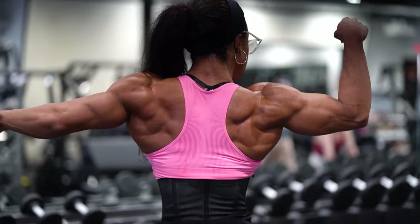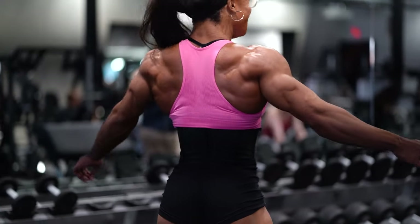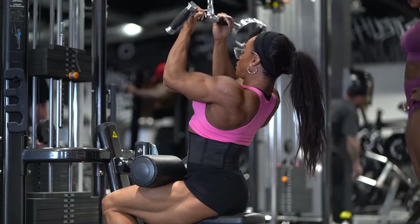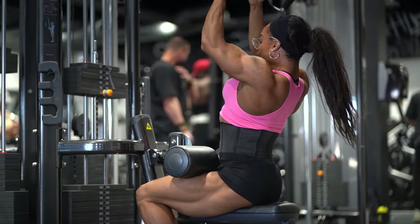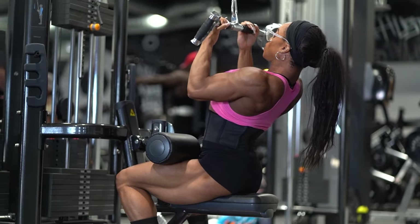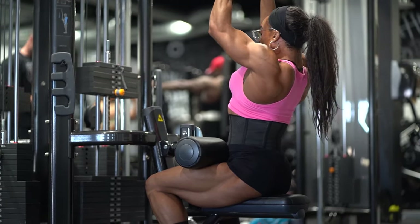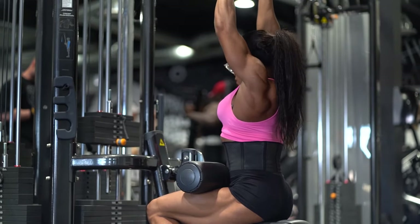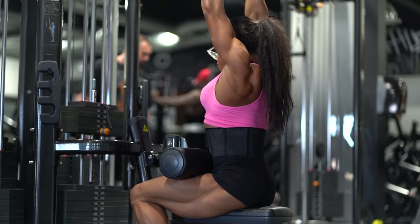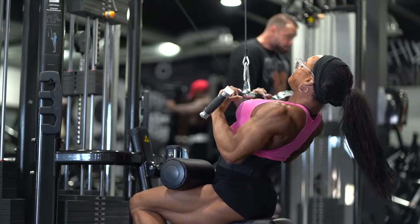As you can see, it is not easy to pose in between sets — that's why we do it, we challenge ourselves. This is right after the Olympia, we're nicely carved up. Here we've moved over to the underhand lat pulldowns, close grip, focusing on that lat squeeze, focusing on that lat stretch, burning them out. Getting that lower back swole without putting too much emphasis on the waist. Going over some mind-to-muscle technique of opening up the lats.